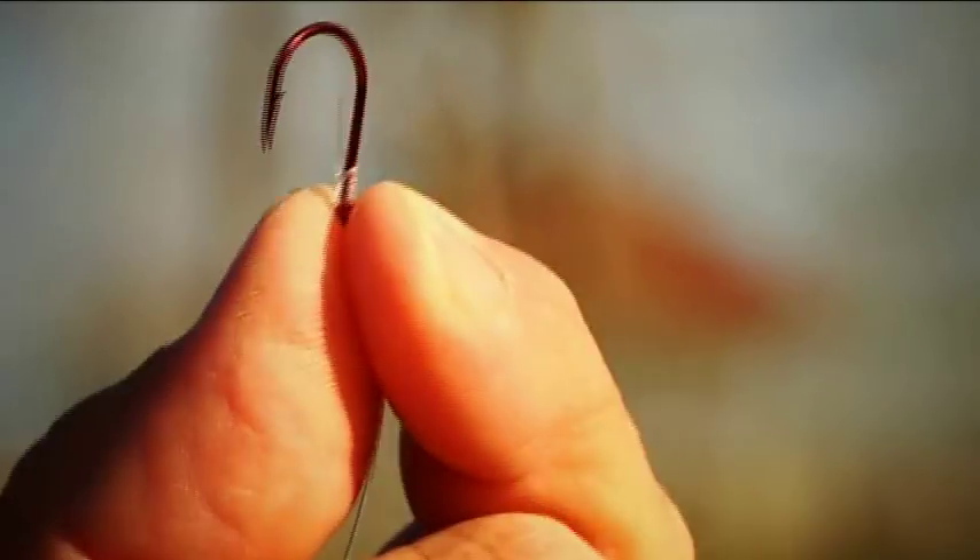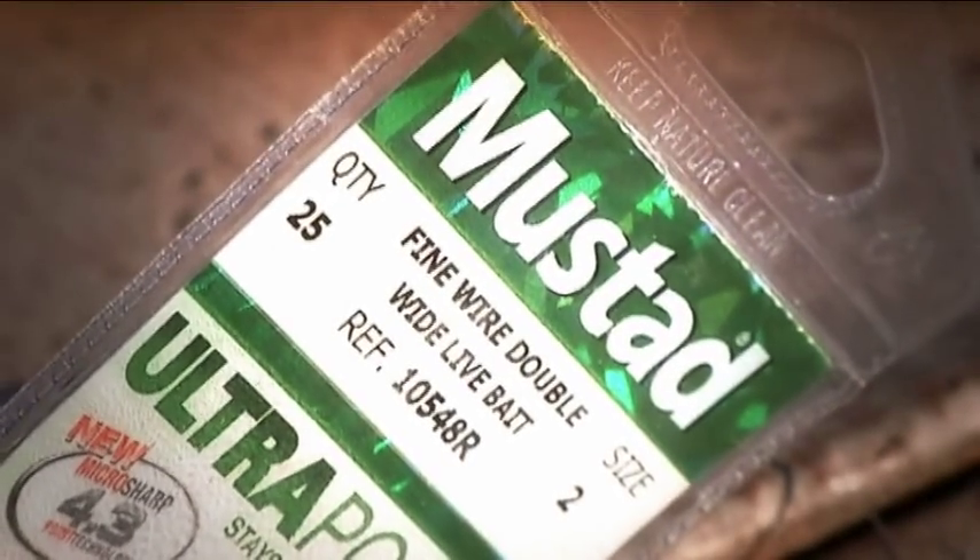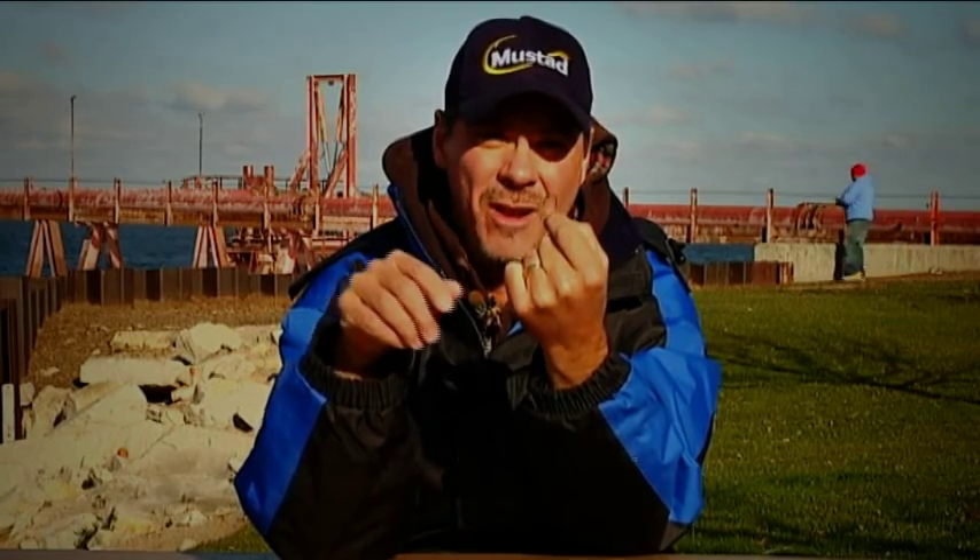So we've got a hook that crosses all barriers. There's really no competition out there. Just like with the slow death hook, there's a new mousetrap in town. It's called the Double Wide, and it's going to catch a lot of fish for you.